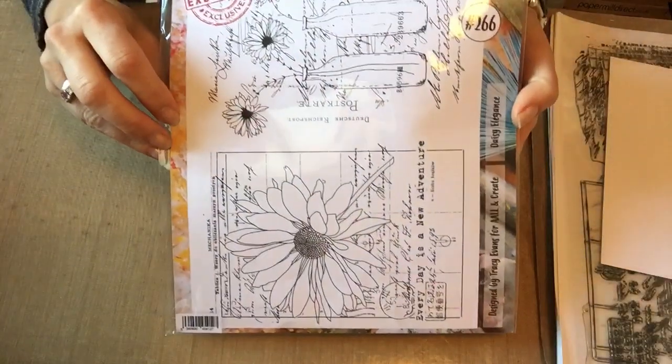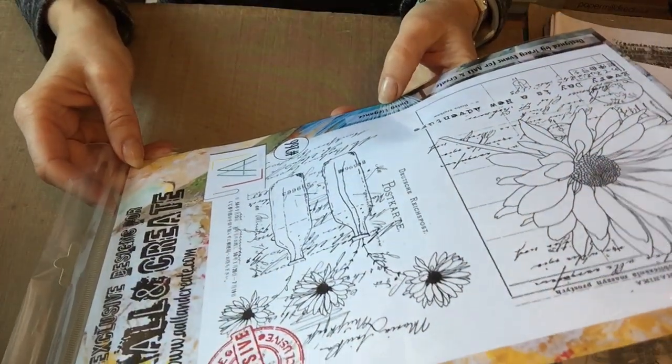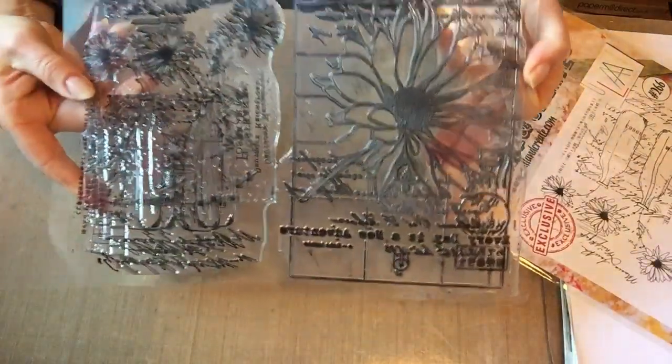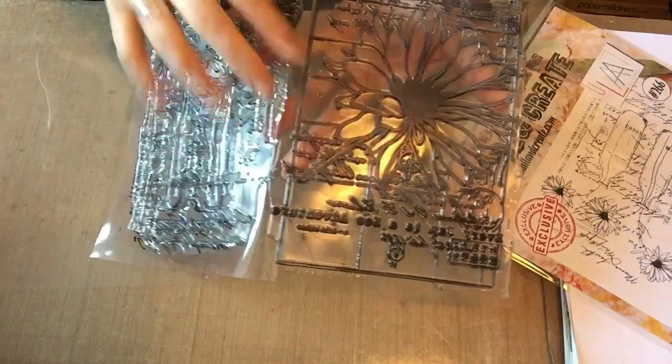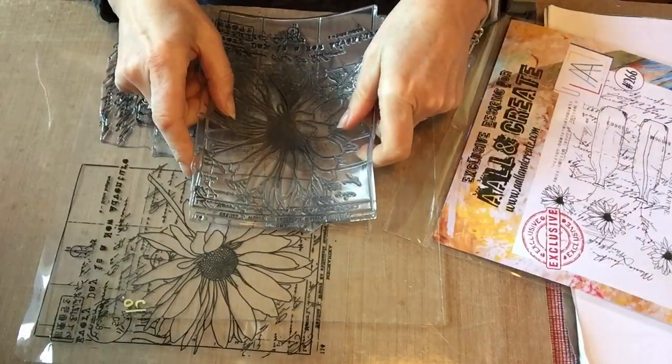The stamp I'm going to use is this one from All & Create. It's number 266, by Tracy Evans, and it's called Daisy Elegance — I must admit I have used it quite a lot. What's lovely is you actually have two separate stamps, which is lovely because for me I just feel I've got almost twice as much value from the stamp. Now I'm going to peel my stamp off and put it on one of my stamp blocks.